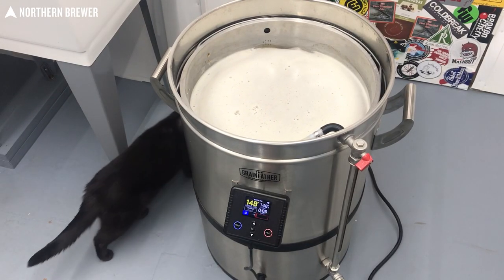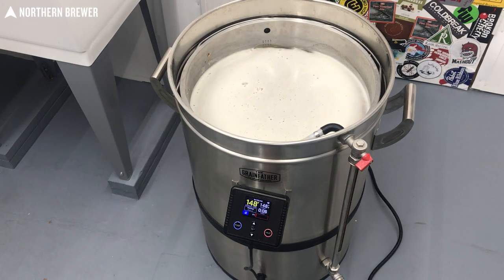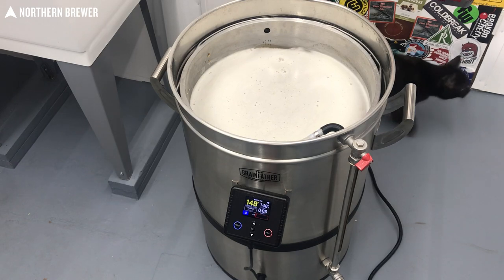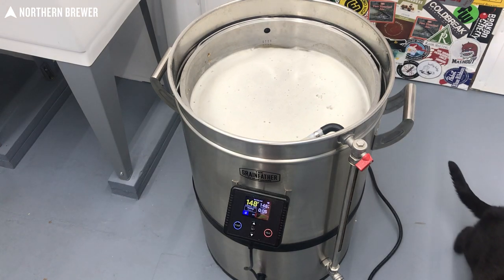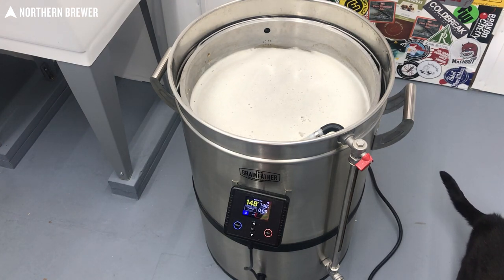No big deal — I forgot to heat my sparge water, so I missed the step and it went to the next step. But then I learned that you could actually go back a step in the app, which was really cool. I was able to go back, pause it, and get caught back up with the sparge water. It was a neat experience to learn the system has your back. Just about then, one of my brewery supervisors decided to pay a visit — she was really just mad because she likes to knock over my grain bucket and eat all the grains when I'm not looking.